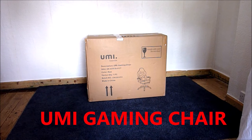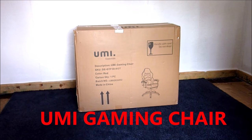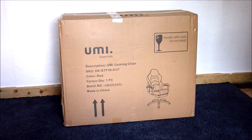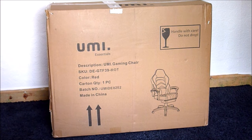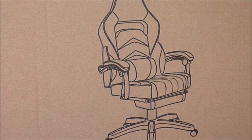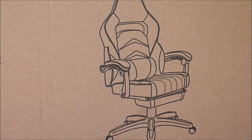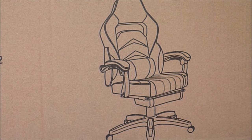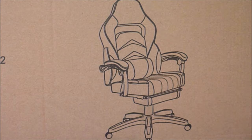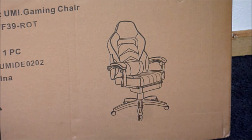Hello, it's How To Not To, and in today's video I will be unboxing my UMI gaming chair which I bought from Amazon for around £164. I apologize for not getting this out on Friday as promised — I had some technical problems to sort out. The chair itself came pretty quickly; it arrived a few days before the expected date, which was great, and the delivery was free.